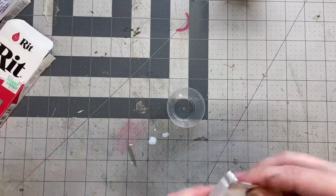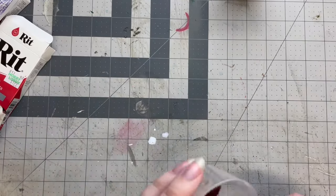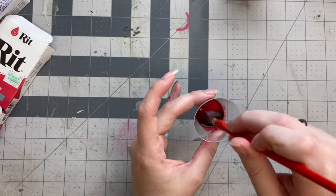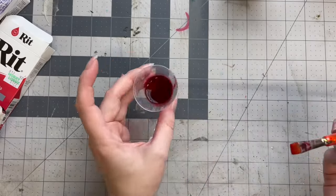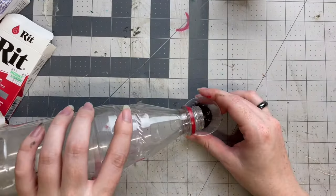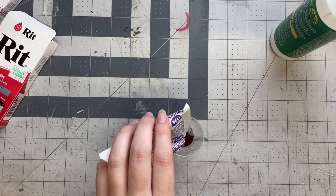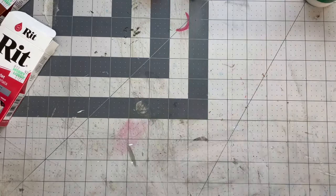I did not even read the instructions, but I'm pretty sure you're supposed to mix these with hot to boiling water in order to get the dye to do its thing — but I like to live dangerously. I mixed them with room temperature water instead. This first one is just the scarlet powder mixed with water, then I mixed another one that has some added textile medium, and then I mixed another one with some brown powder — pretty sure the color is cocoa.